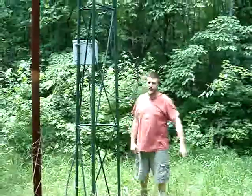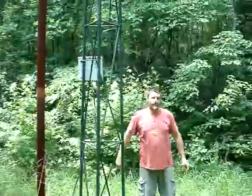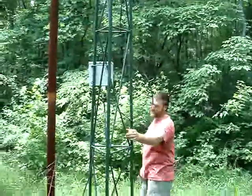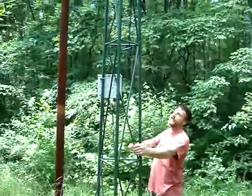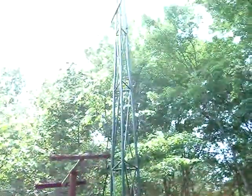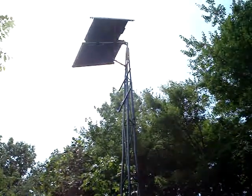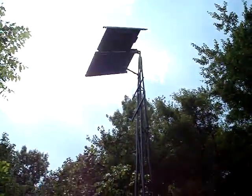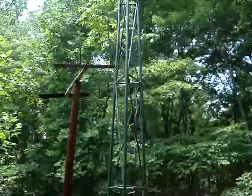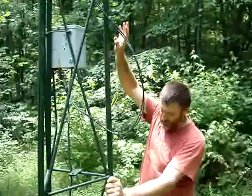Hi, I'm Bob, and I'm showing you my solar electric domestic water pumping system for my house. This is a tower I salvaged, and at the top of it are two 50-watt solar panels. Whenever the sun shines, they come into this box, which is a Dancoff LCB solar pump controller.